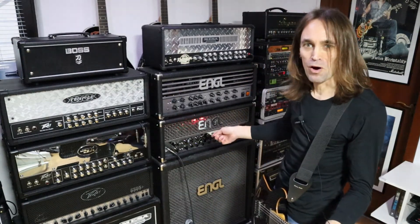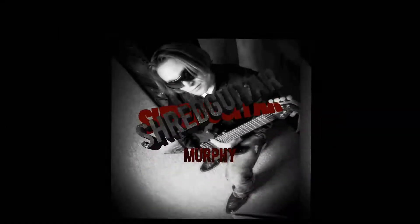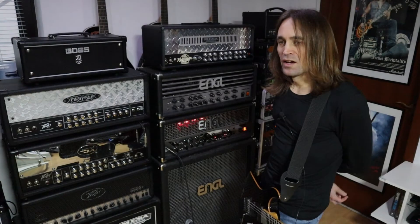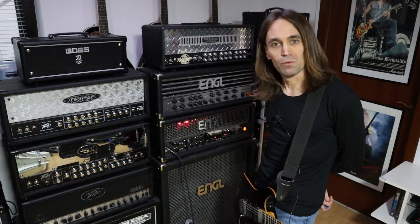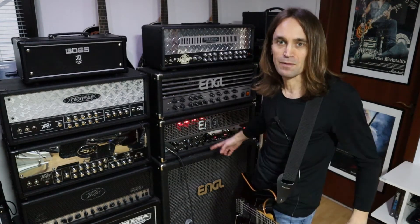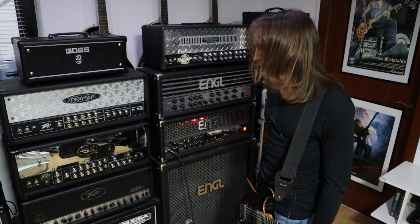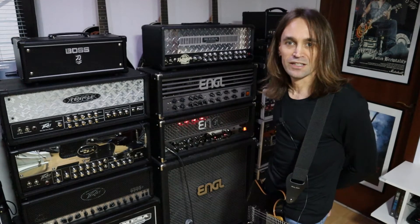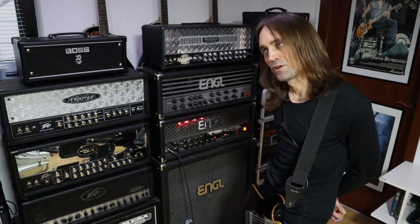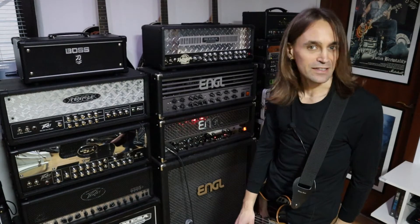Today I will show you the Engel Powerball Mk.1. One of my favorite metal amps of all time. I would like to share my deepest impressions of this amp with you. The amp is often called a metal amp, but in my opinion it is quite versatile — and that is not the case with every Engel amp. This amp can do a lot, so let's take a look at the specs.